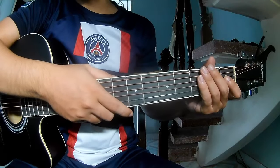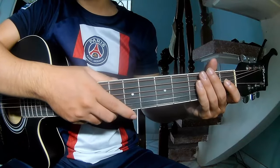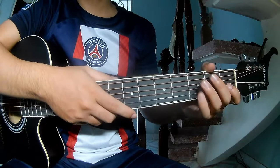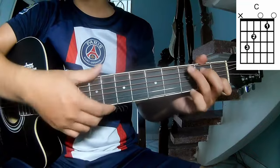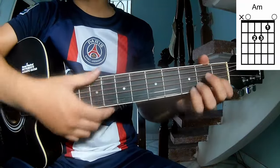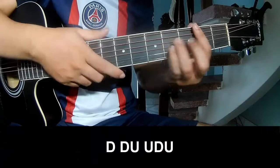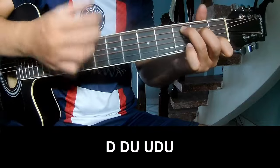Hi everyone, today we'll share how to play guitar 'Hurt' by Alan Walker and Daya. First, let's see the key. They call this song — the first thing to play is the strumming pattern: down, down, up, up.